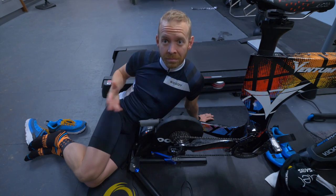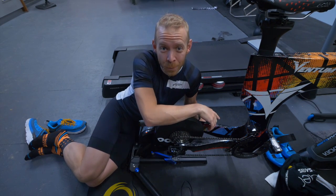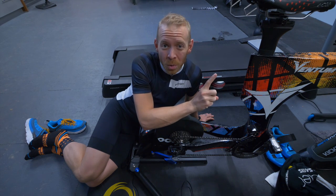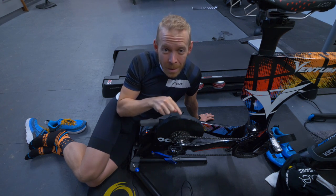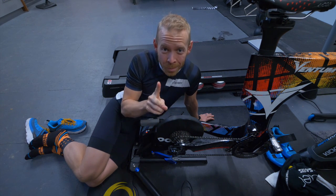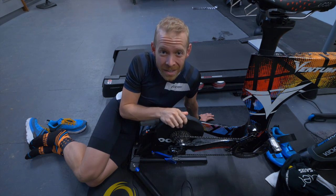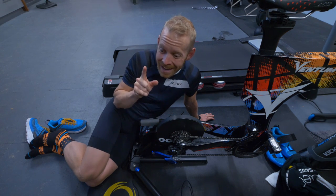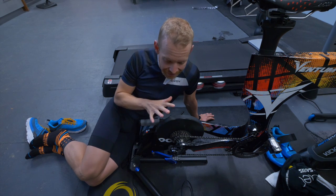Morning, Trainiacs! Very easy, loungy kind of recovery spin for me today. When I was at the Zwift headquarters, they told me that the all-time highest amount of Zwifters at one time on the platform reached 13,000 just a few weeks ago. So that means there are a ton of you that are new to Zwift, and a ton of you that need to know how to set this up.